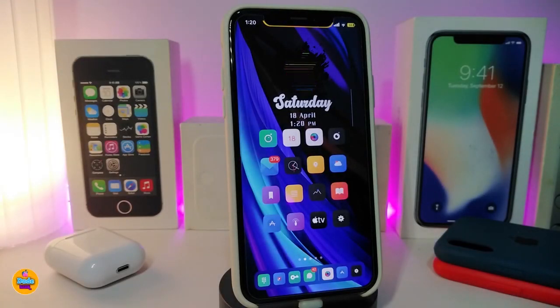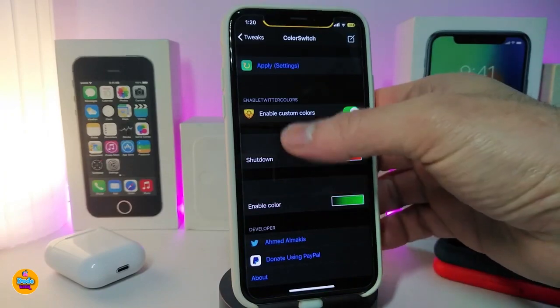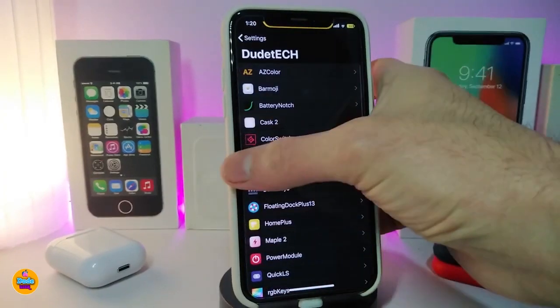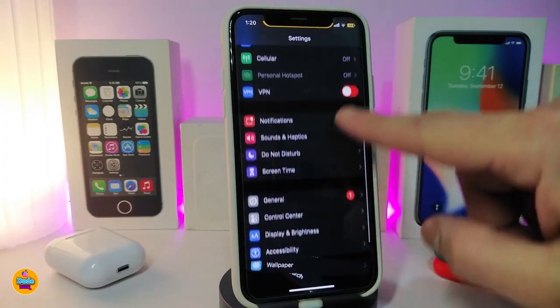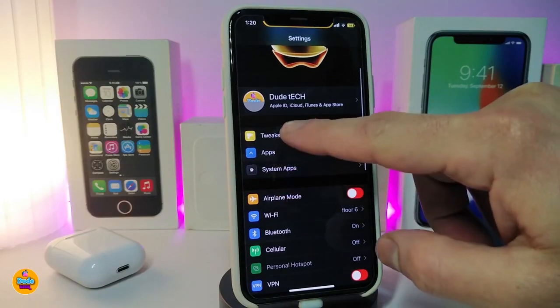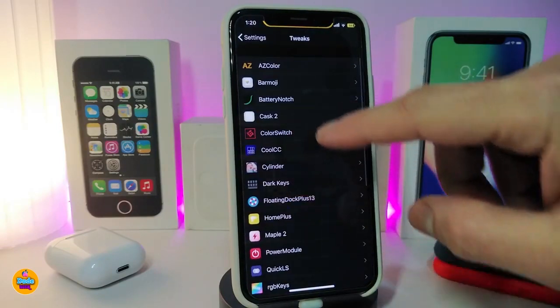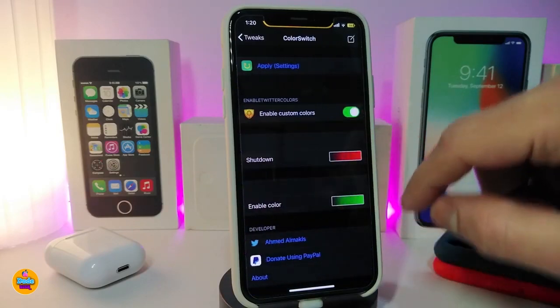Number one on my list is ColorSwitch. This tweak will allow you to colorize all the switches you have under Settings. If I navigate to Settings here, you can see the switches I have right now. Once you download the tweak, it gives you more than one style to choose from.